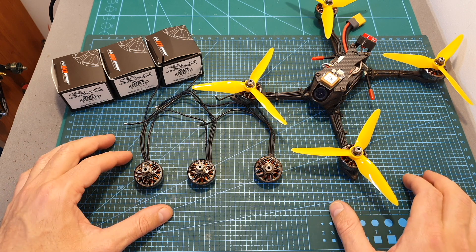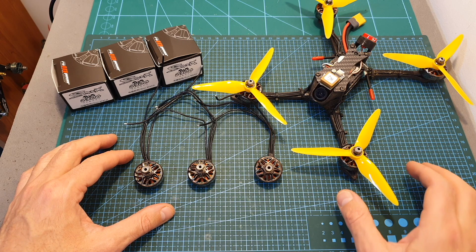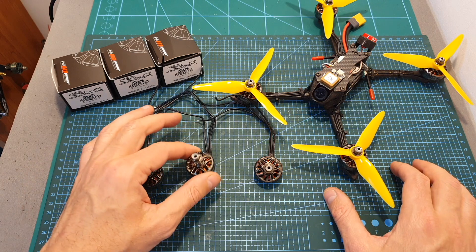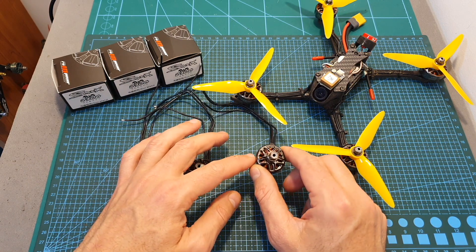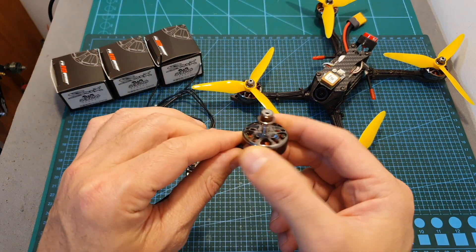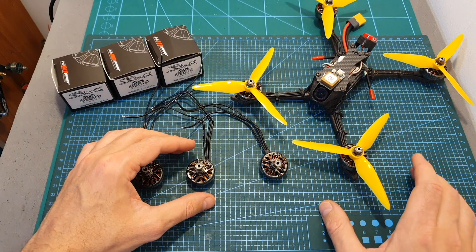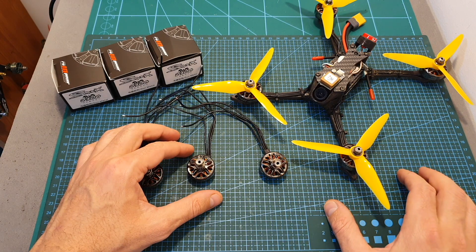After testing these motors I can tell you that they're very powerful and also power demanding. I suggest for a 5 inch setup to go with the 2280 kV version and not with the 2580 kV version, since in my opinion this motor was a little bit too powerful especially when using it on 5S. I think the 2280 kV version would provide a better balance between power and efficiency.